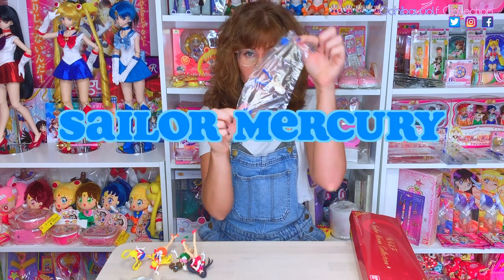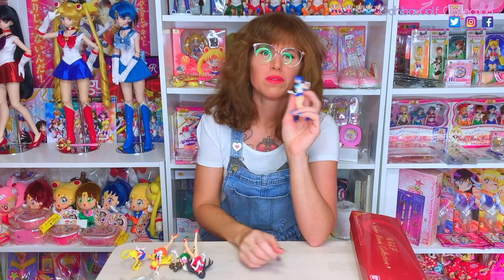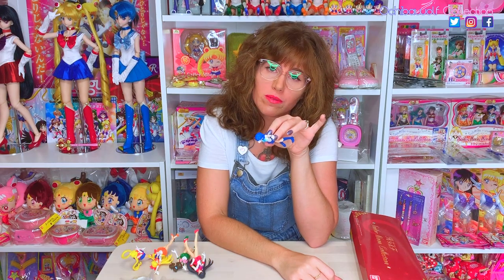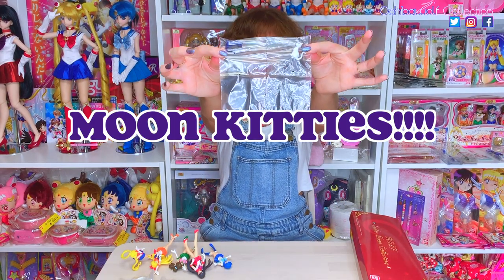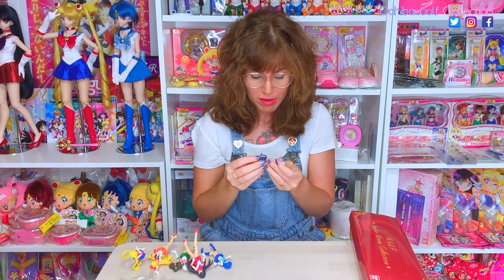All right, the last Senshi is Sailor Mercury — she was the easiest one to put together, what a blessing. Last but not least are the moon kitties, with their little faces and their little chubby booties.